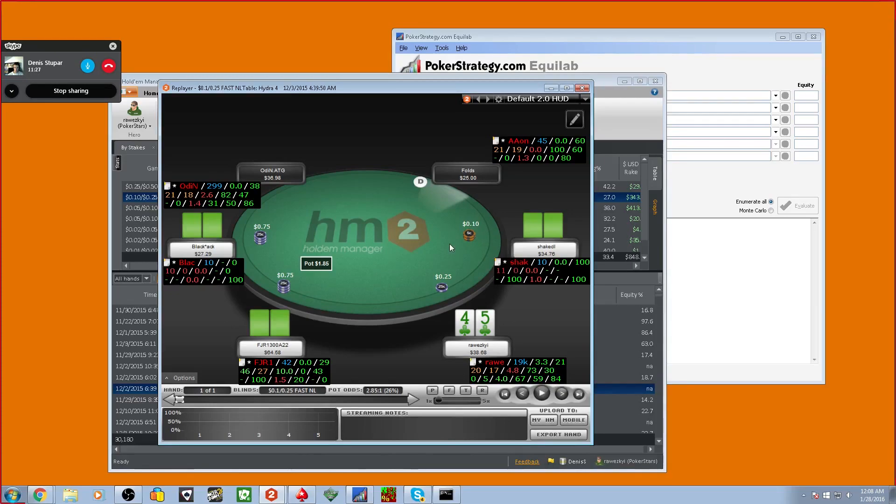He calls one time out of ten, so it's close to a 10% range. We can estimate: pocket pairs, suited broadways, maybe some offsuit hands like king-queen or queen-offsuit. I put him on king-queen suited, ace-jack suited, queen-jack, king-queen, jack-ten, ten-nine, some suited connectors, suited aces in multiway spots, and pocket pairs somewhere around jacks and below.